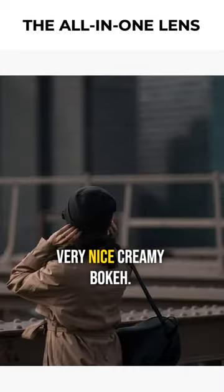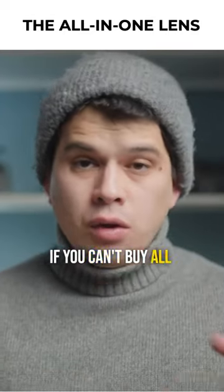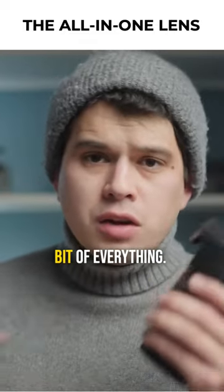I capture very nice images with very creamy bokeh at 70mm. So this lens is an all-terrain option — if you can't buy all three lenses I recommend, start off with this one because you can do basically a bit of everything.